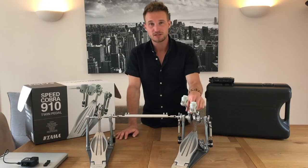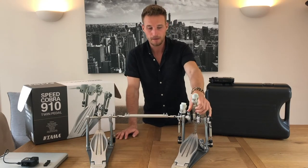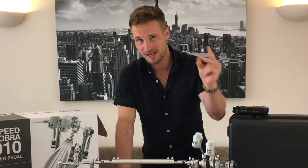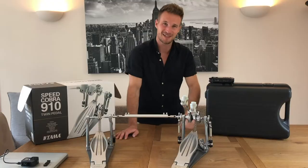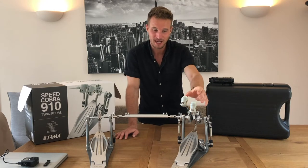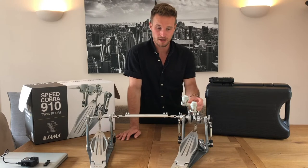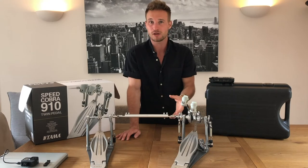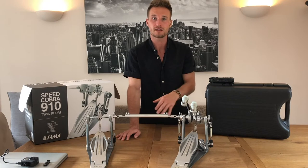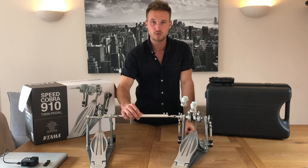Quick disclosure: I am not sponsored by Tama in any way, shape or form, or endorsed by them — although after this review maybe I'll get a phone call! I bought this pedal with my own money and I wish I had done sooner. I'm not the biggest double pedal player out there, but this already felt way more comfortable for the way I play than the DW ever did. This immediately just feels so much smoother and more responsive.